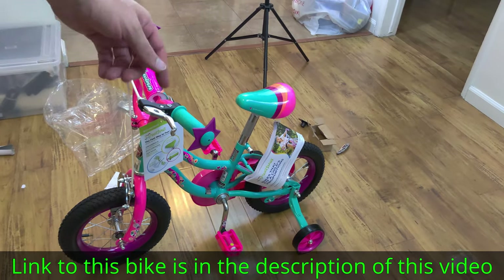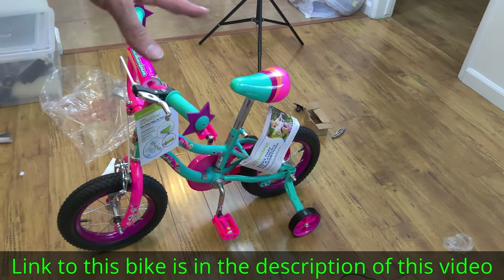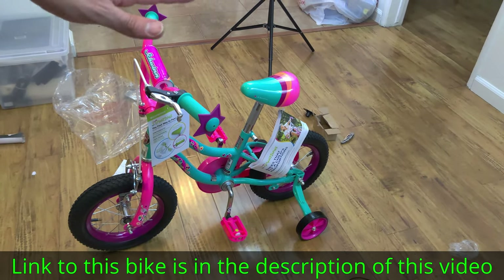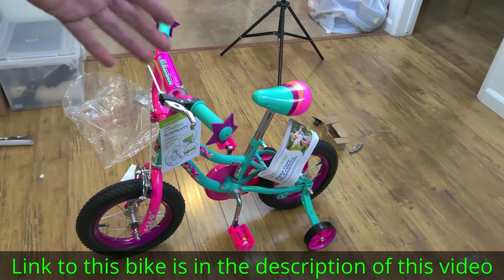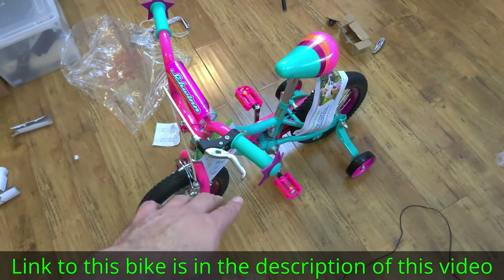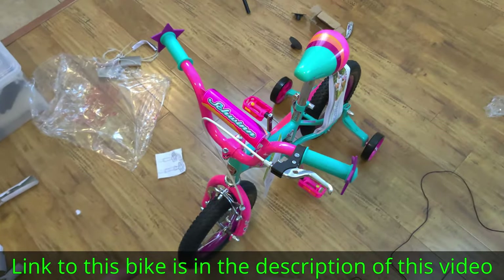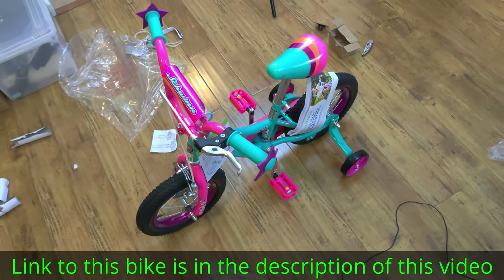Alright guys, that's it for now. Watch out for a new video where I make more adjustments to this bike and the final sizing. Thanks for watching — please subscribe, especially to watch further videos about this bike. If you're interested in this bike or any of the tools I used today, check out the links in the description or comments.